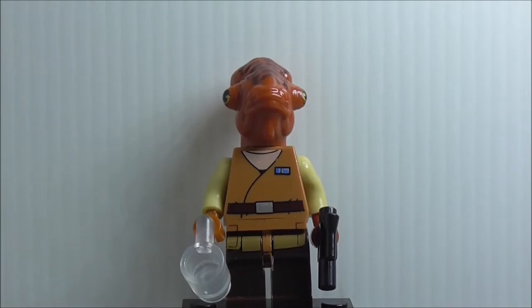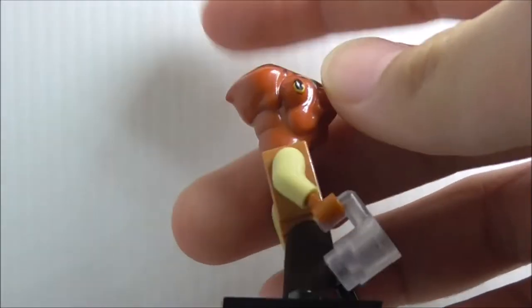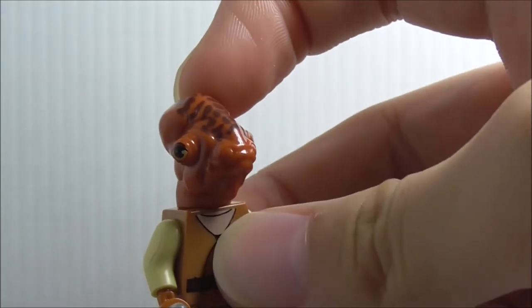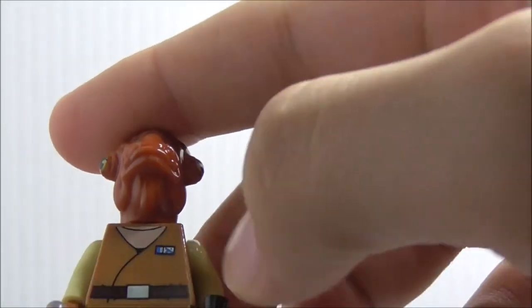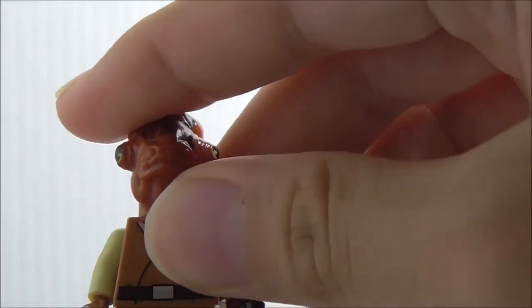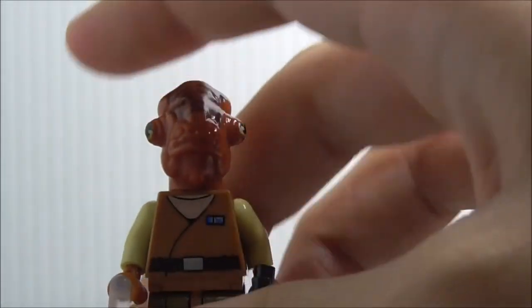Last but not least, this is Admiral Ackbar. He's armed with a blaster pistol and also comes with a mug in transparent, which is definitely great. The head piece is the very common Mon Calamari piece with eyes and a lot of texturing — it looks pretty cool. The torso has a rank insignia and his belt. There's also a light print on the torso that I'm not sure about — it could be an error. The back just has some linings and the belt. That's it for Admiral Ackbar.